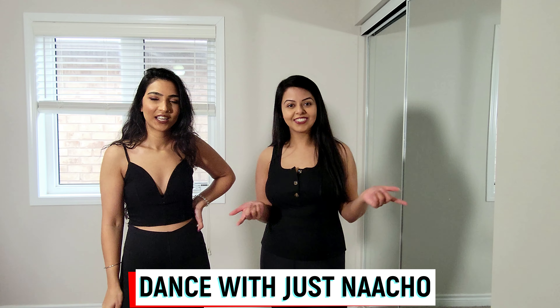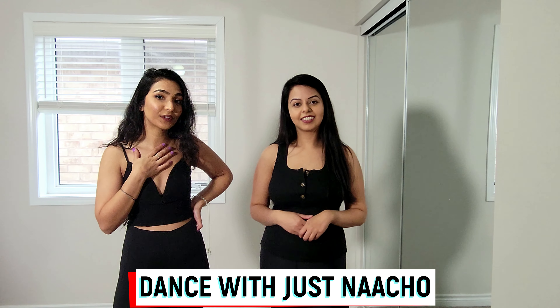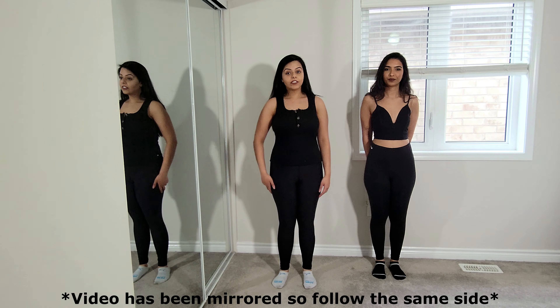Hey everyone, welcome to our channel. I'm Div, I'm Jaz Noor. Today we're going to be doing something a little bit different — we're launching a new series called Dance with Just Nacho. It's a series of tutorials for our most popular choreos. Without further ado, let's get into it. The choreo we're going to be teaching today — if you haven't checked it out yet, click down below. Let's get started.